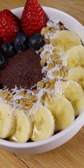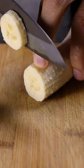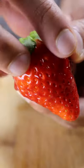Here's how you can make an acai bowl. It's a very popular fruit bowl from Brazil and I would sometimes have this after my BJJ classes. It's honestly a great post-workout snack. Let's grab a banana and slice it up along with some strawberries.